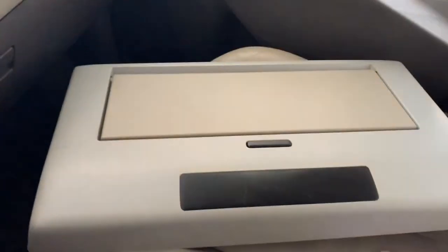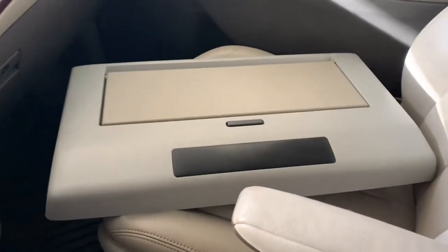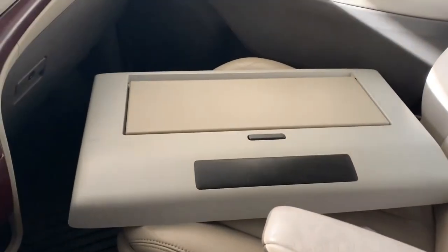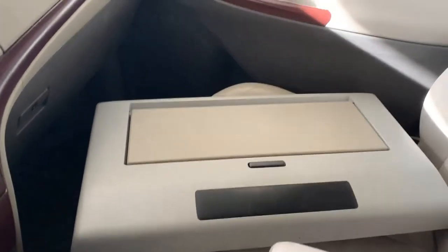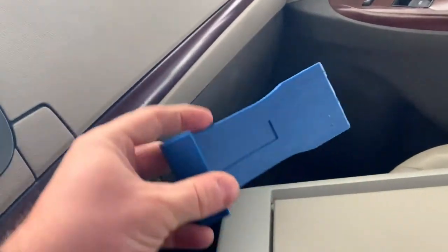So I went to a junkyard - I just wanted to try it. I found a junkyard that sold DVD players for a hundred dollars and they guaranteed it to work. So if I hooked it up and it didn't work, I could just bring it back. So I went and bought it.